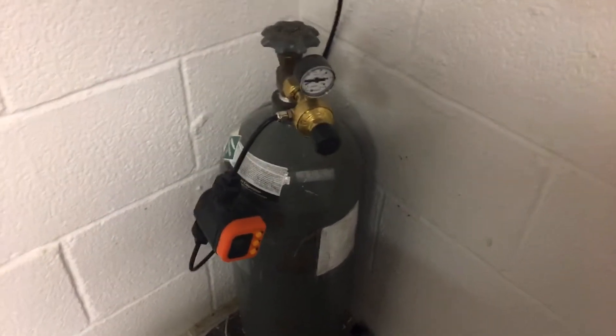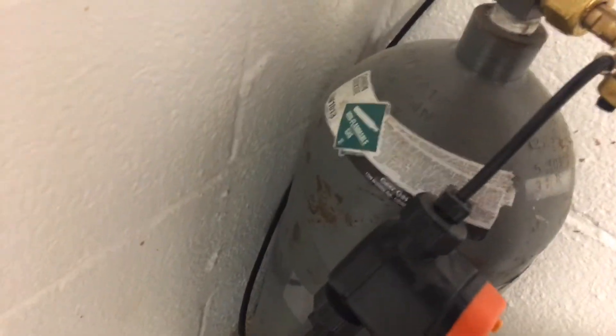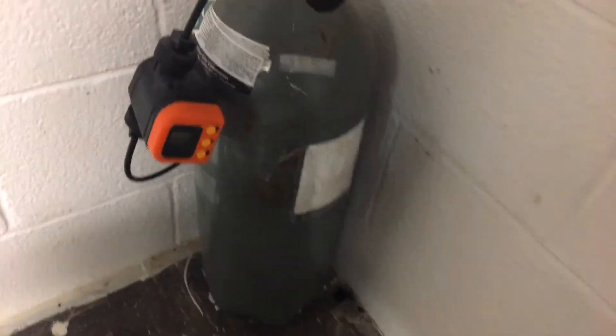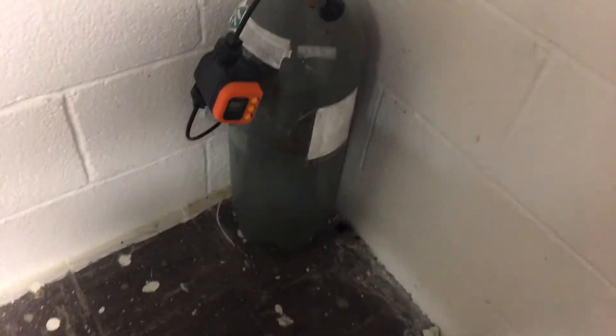So this is our tank. It's a CO2 tank. I think this is actually a 20-pound or 10-pound tank — I'm not exactly sure how big it is. It's not very big; it's like a scuba tank.